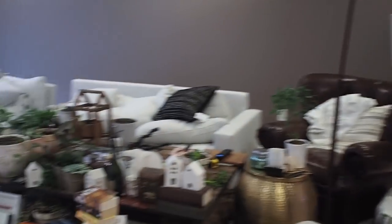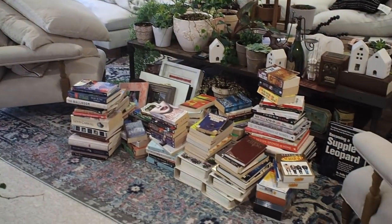This is honestly the current state of my living room. It is so scary — that is a lot of stuff.